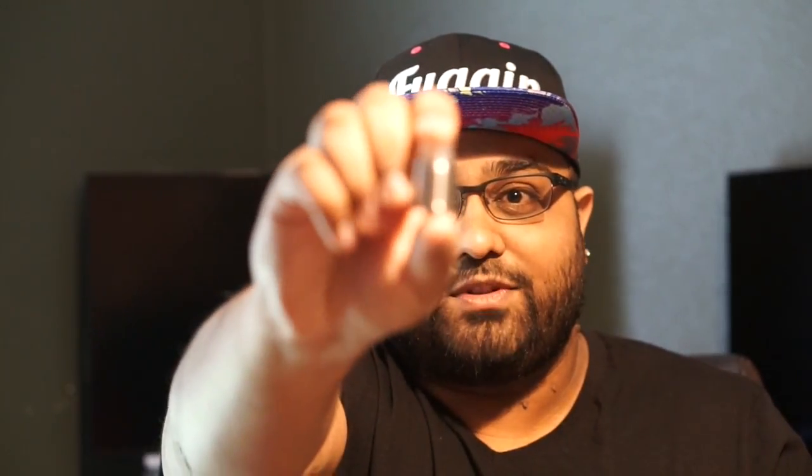It featured a unique drop-style build deck where you simply drop your coils in and clip them from underneath, making coil installation very easy. It also brings a lot of uniqueness and customization when it comes to coil placement, the type of coils, and how many coils. Well, they're back now with the DigiFlavor Drop Solo RDA.